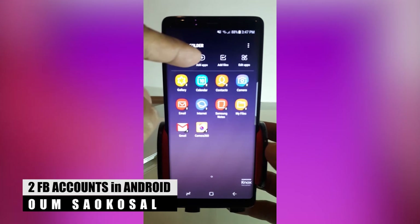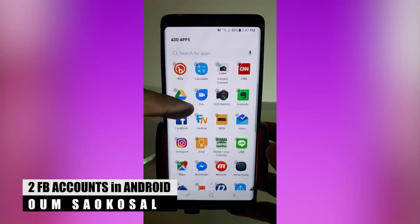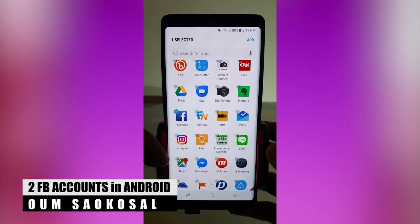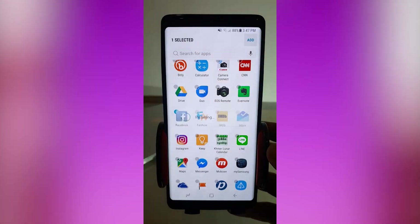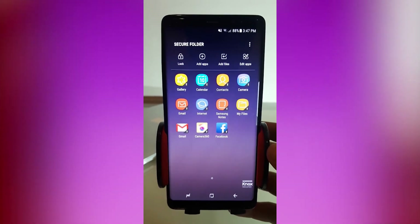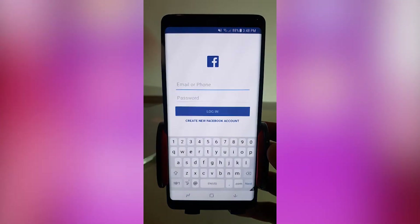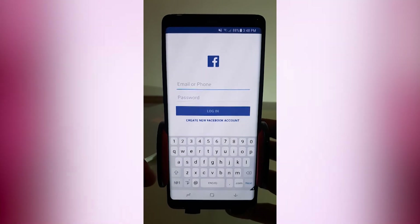I like to use my fingerprint. And you can add your app here — this is where you can add another Facebook account. And now you can have two Facebook accounts on your phone. You can just log in with another Facebook account you want — maybe your private Facebook, whatever you want.